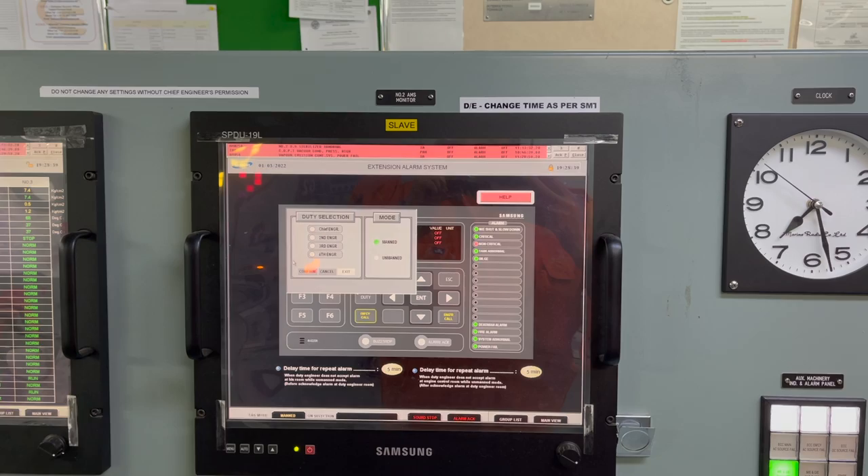Hello and welcome everyone. Today we will understand and see how our vessel's fuel oil change procedure from HSFO to LSMGO is carried out with all the safety precautions in mind. We will start by coming to the engine room once you have received a notice.